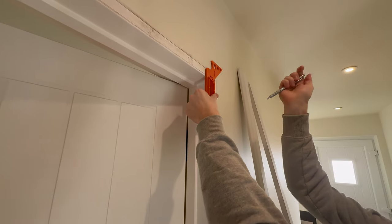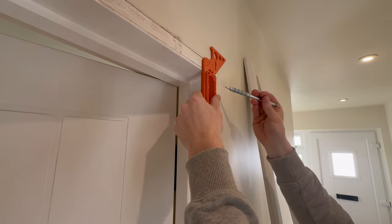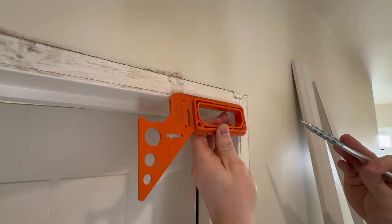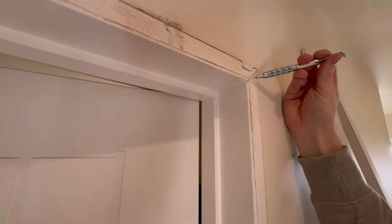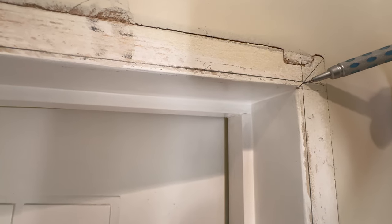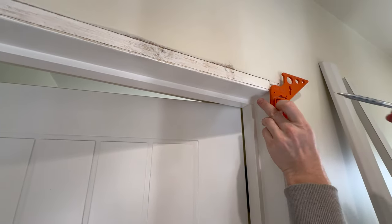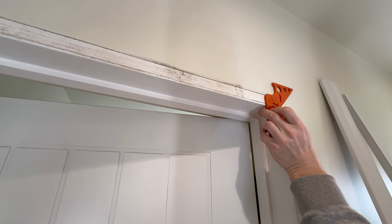I can mark out my 45-degree mark like that, and then I can also rest against here, get a nice pencil line on the top and the bottom. You can basically see now I've nicely set the point where my mitre is going to intersect - that's about a five-millimetre reveal. You can also use this tool with a tape measure if you want.